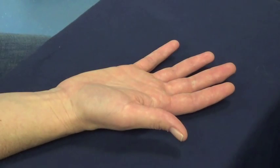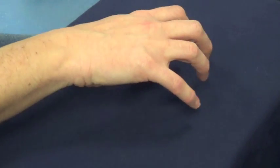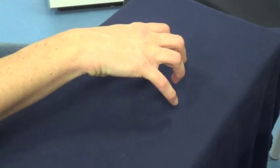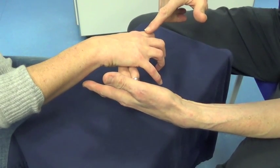Turn your hand over, lift it above the table and make a claw. Extensor Digitorum Communis. Don't let me bend your fingers.